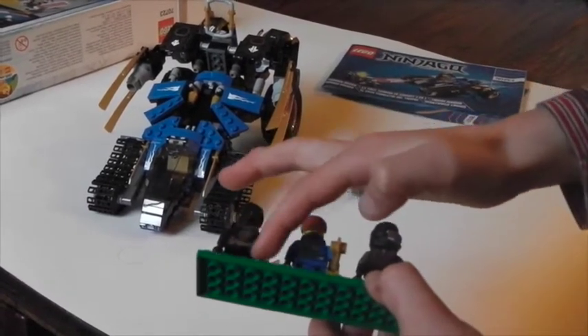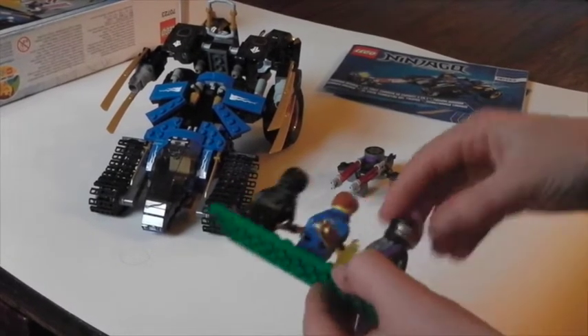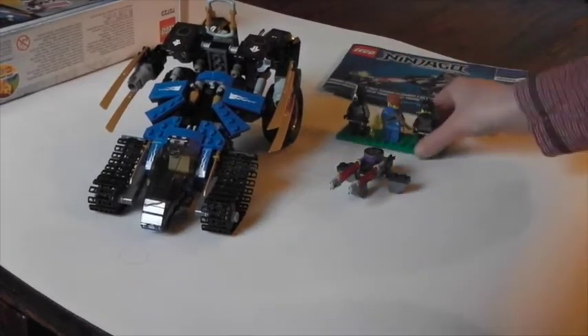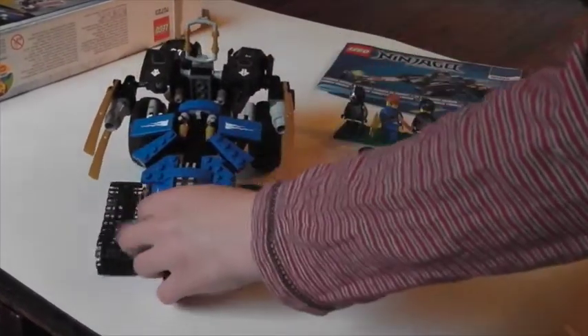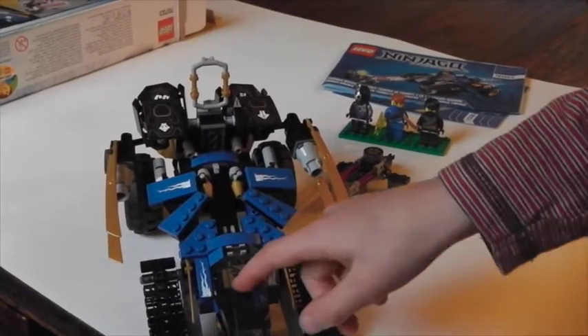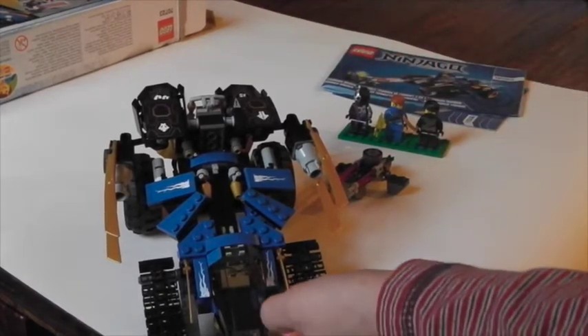And here's Cole with the back of his torso as well. I'm going to get straight on to the actual Thunder Raider. Here's the Thunder Raider. As you can see, it's half blue and half black.